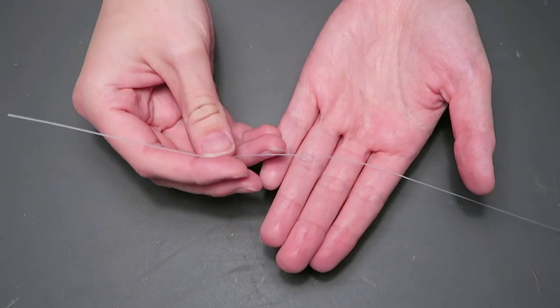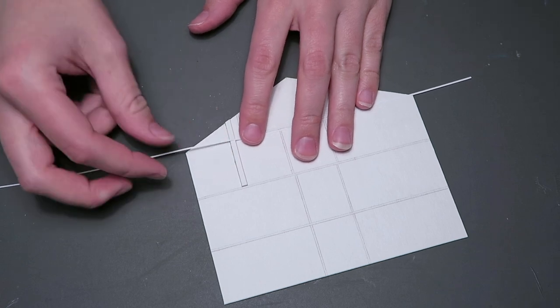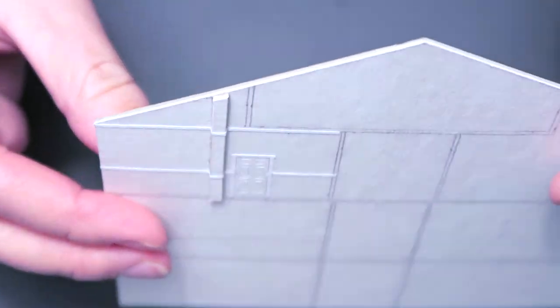I use a strip of paper as all of the baseboards and the wall molding in all of the rooms. I'm starting with the 1989 bathroom and as you can see I've already added the beam to the wall before adding the paper trim using glue stick.